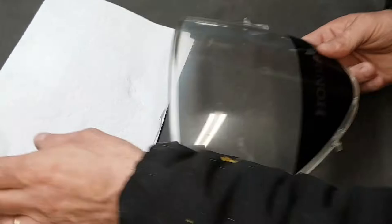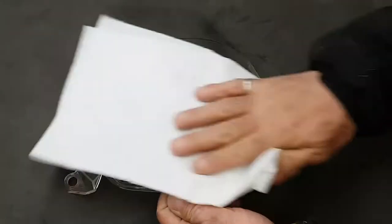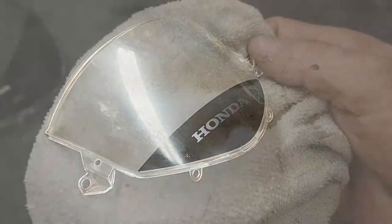I'll start by giving it a good clean, which you must do because you need to get all the dirt off before you start polishing. You certainly don't want to polish all that dirt into the surface of the plastic.